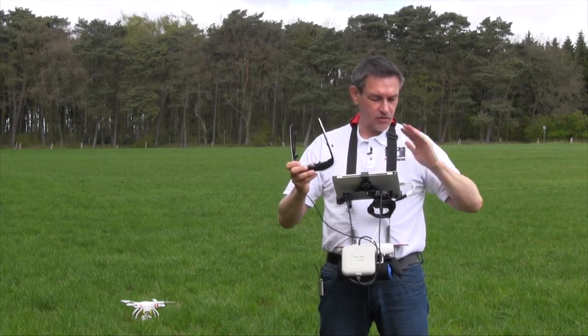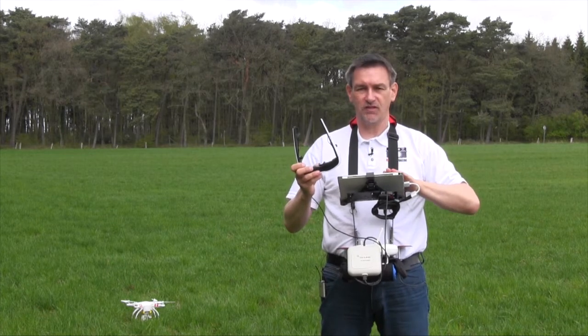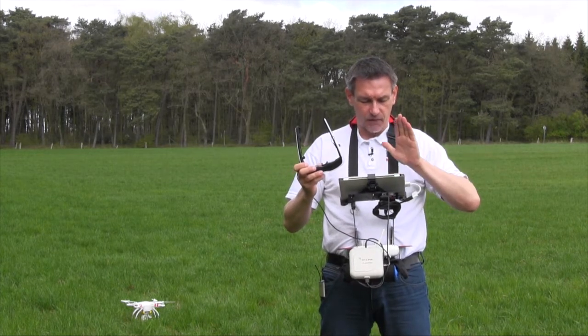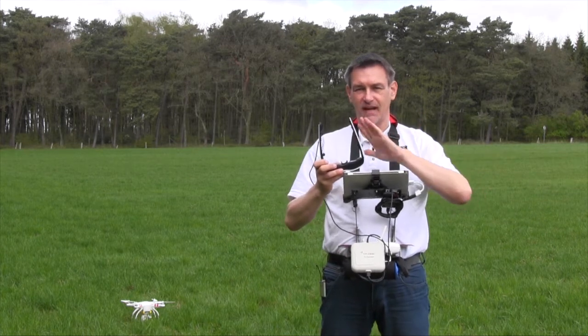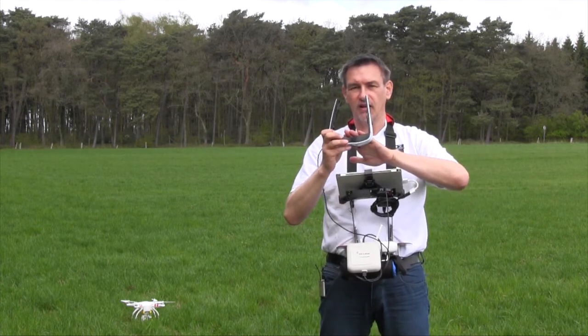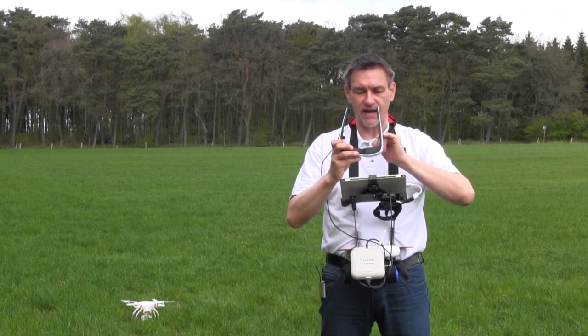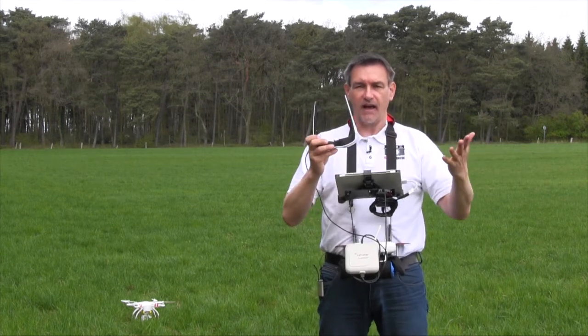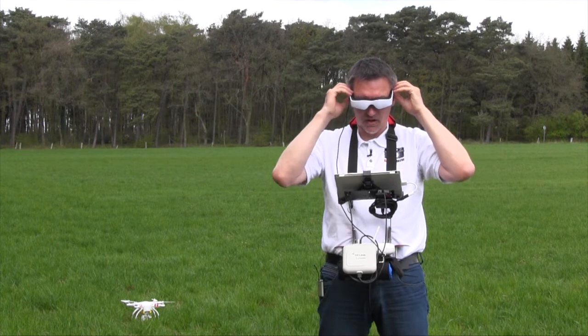So what do you have to do? You have the adapter, you have the Cinemizer — start the Cinemizer, then start the Phantom app, go into the Phantom app and just in that second you will see the picture in the Cinemizer. You have two dials to adjust the diopter correction, and that's it. And it looks like this when you're flying.